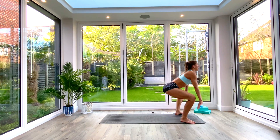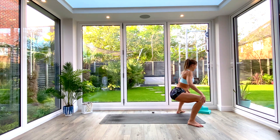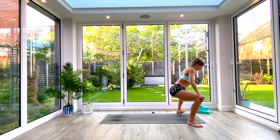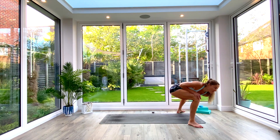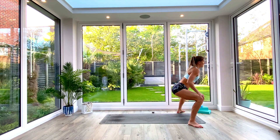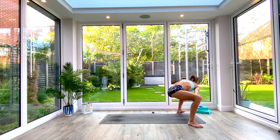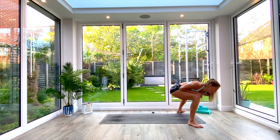Inhale as we come all the way up, step the feet out slightly wider. Exhale, sit back into goddess squat for shoulder taps — feet slightly wider, knees bent at 90 degrees. Exhale, take opposite shoulder to opposite knee. Inhale to center, exhale the other side. Three of these on each side, really trying to keep those hips low and stay at the bottom of the squat. One more each side.